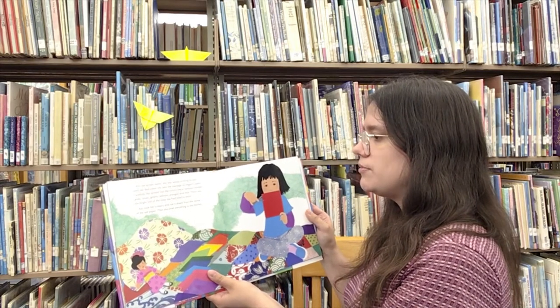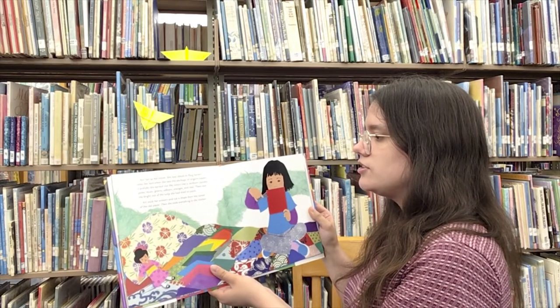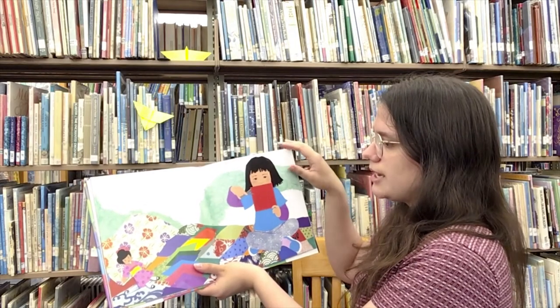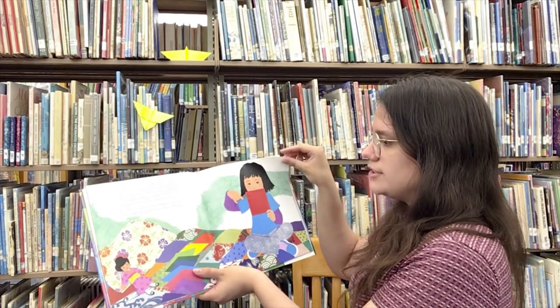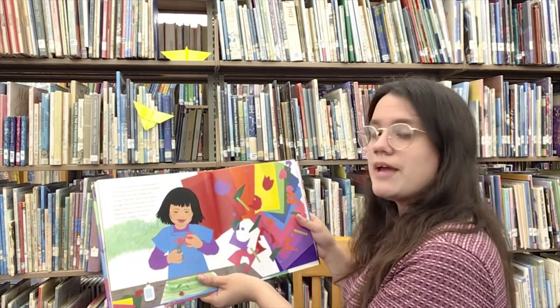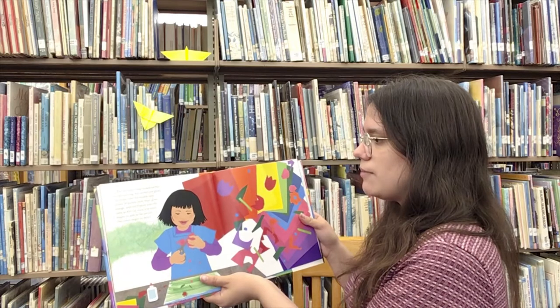There was the bright red of the tulips she had tried to paint. Kiri took her scissors and cut a shape from the corner of the red paper, then she took everything to the kitchen. The red paper tulip looked perfect on her painting. Kiri smiled and glued the shape over the muddy spot.